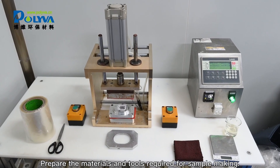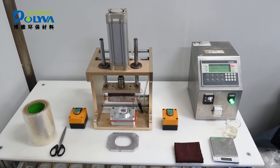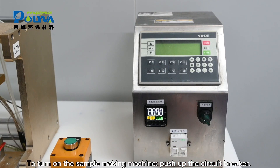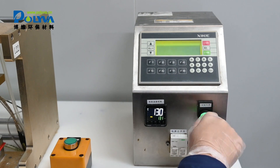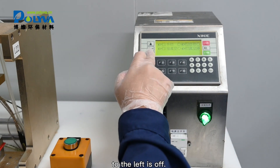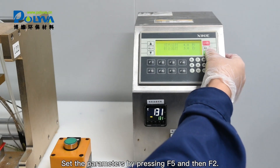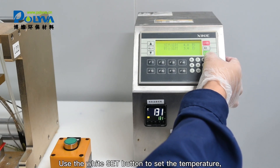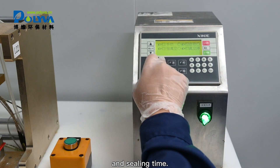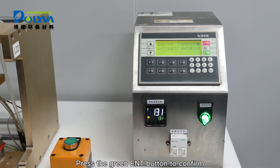Prepare the materials and tools required for sample making. To turn on the sample making machine, push up the circuit breaker — up is on, down is off. Turn on the green power switch; to the right is on, to the left is off. Set the parameters by pressing F1 and then FR. Use the white SCT button to set the temperature, preheating time, and sealing time. Press the green end button to confirm.